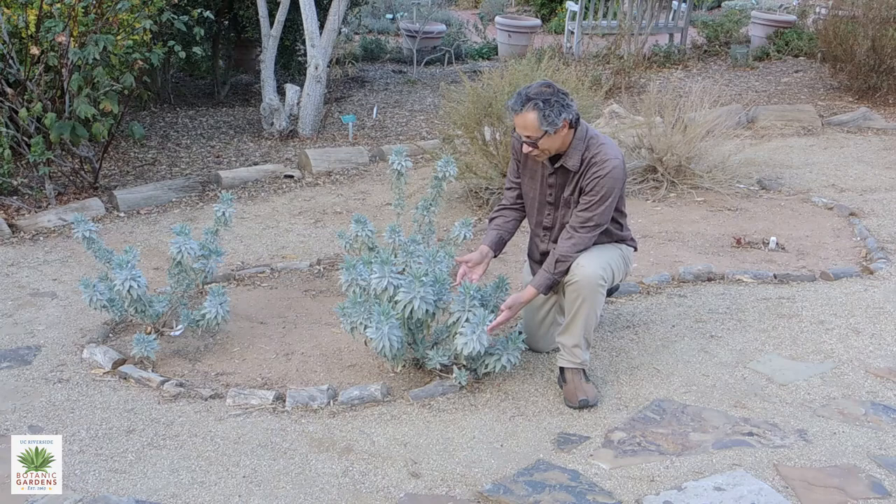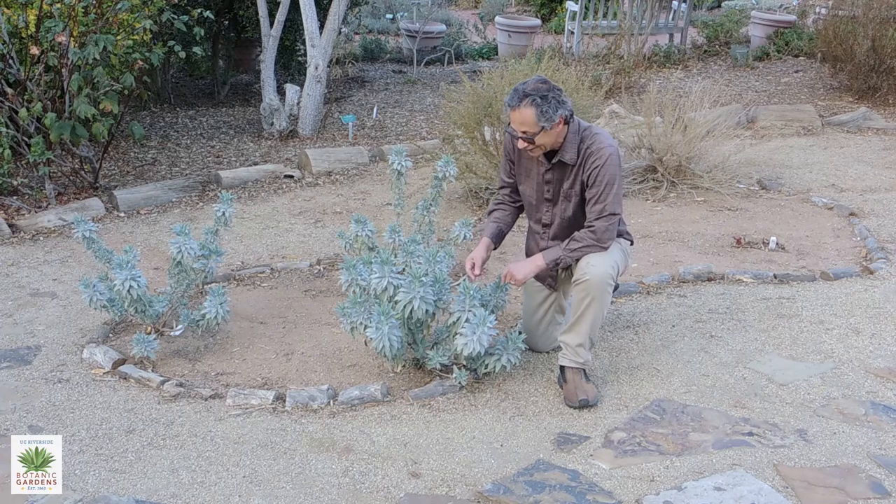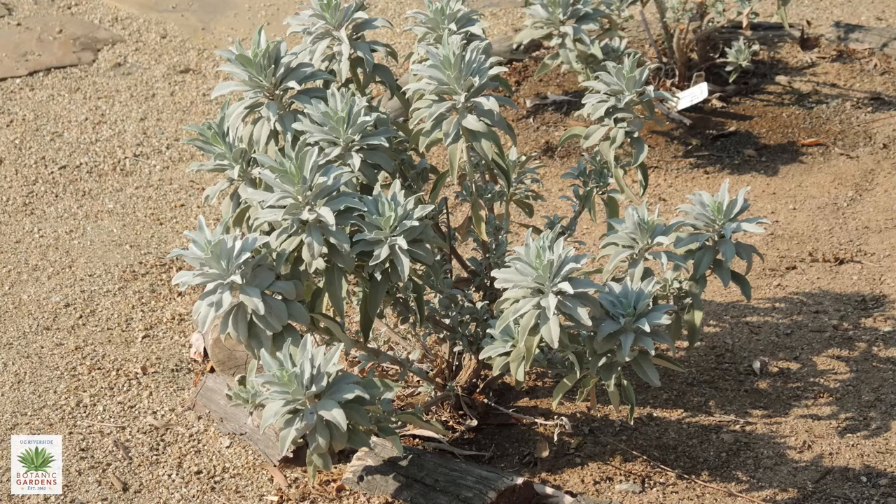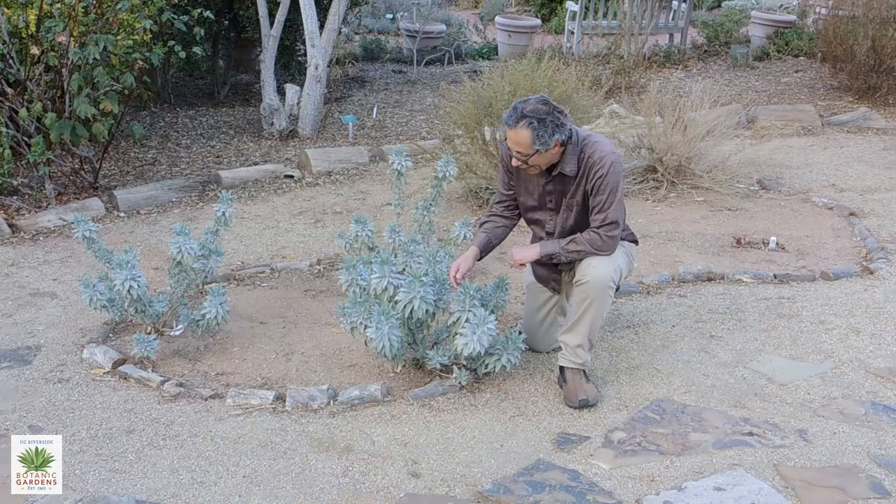It really is a beautiful and unique-looking plant. It is different than some of the sages. It has larger leaves, and as you can see, it's a very, very light color. They have fine, dense hairs on the leaves, and they're almost a silvery green, silvery white color, with maybe a little tinge of blue in it.